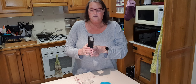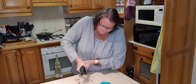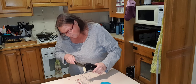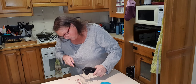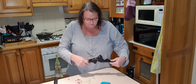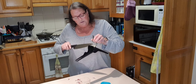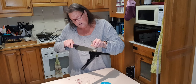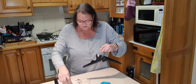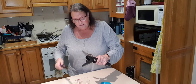And just simply squeeze it through, like so, and with a knife just simply scrape it off, like so. Inside it has just got a little bit of a film there from the inner skin, because I peeled the outer skin off. So anyway, that's it.